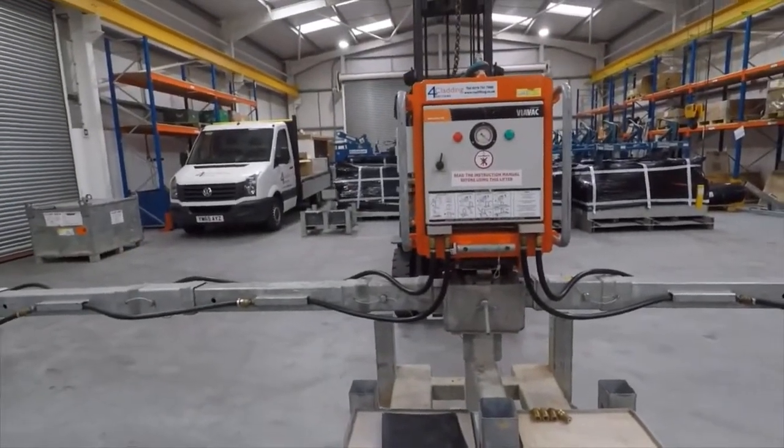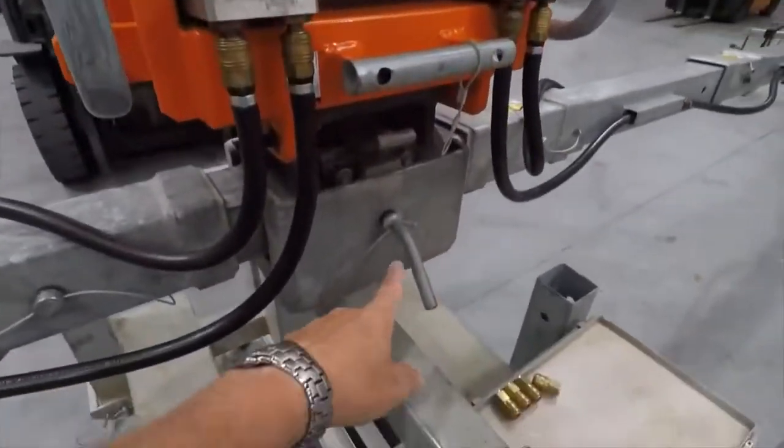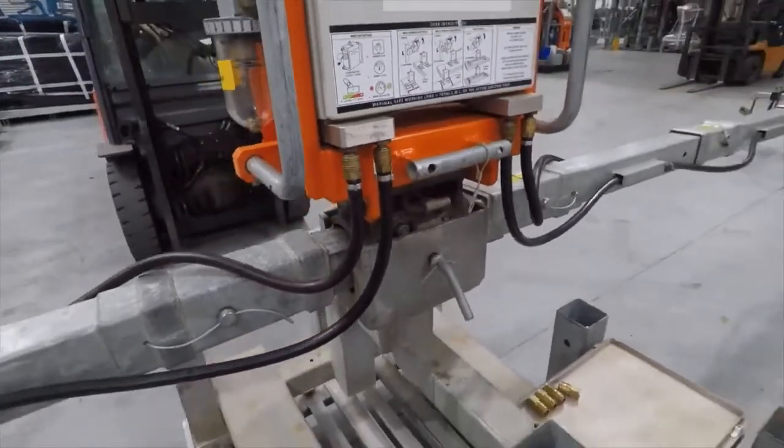We're ready to hoist the machine out of the cradle. The machine is retained in the cradle with a locking pin. It's got an R-clip on the back. If you pull the clip out, the pin will just slide out.